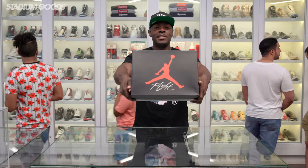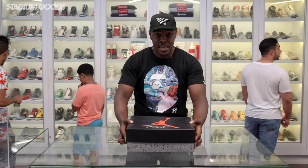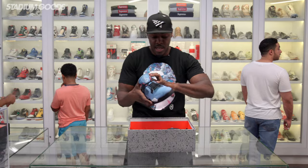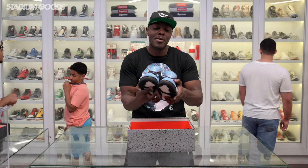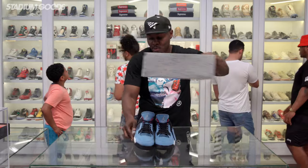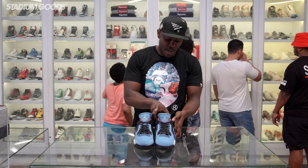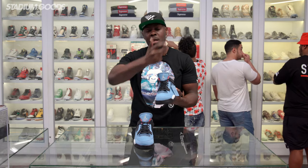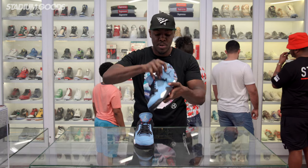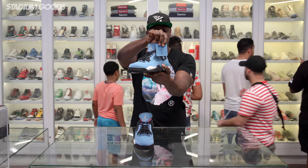Here we have the standard box top which you've pretty much seen before in a bunch of Jordan 4 styles, but this is a Friends and Family pair. I know you guys are going to say you've seen these before, but they're a little bit different. We have the Houston Oiler colorway in the Cactus Jack Friends and Family Jordan 4. It mirrors the release pair but there are a few differences between the two. We'll start with the hang tag — you see the Jumpman right there and the Cactus Jack.